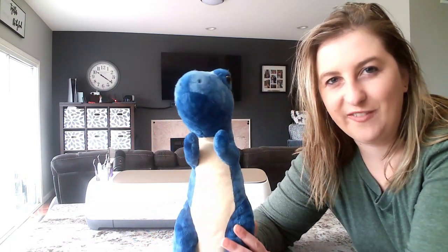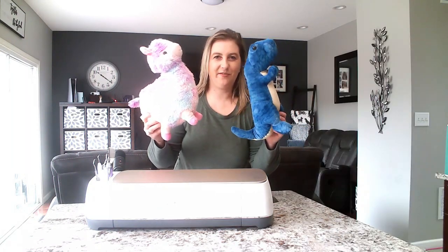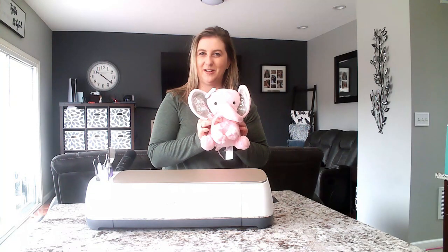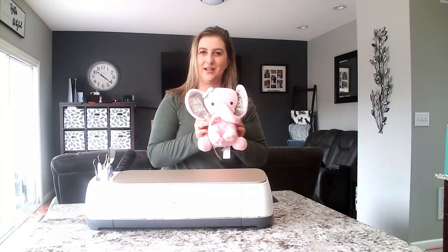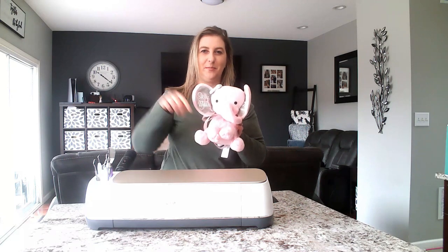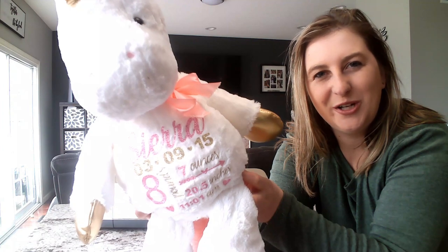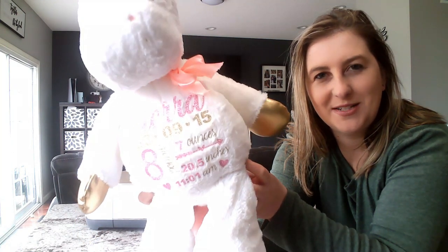In case you're wondering where these stuffed animals are from — this little guy is from Five Below and so is the llama I showed you earlier. My favorite little elephant is from Amazon — I'll leave a link to all the materials you'll need in my description below, so make sure you go down there if you're looking for anything in this project. And this pretty unicorn is from Walmart — it was only ten bucks.